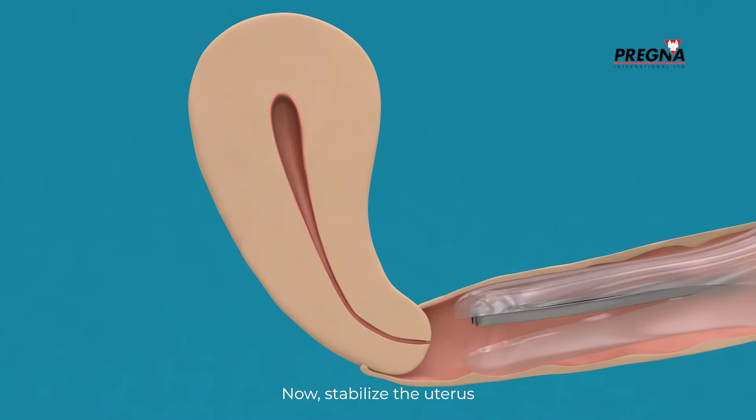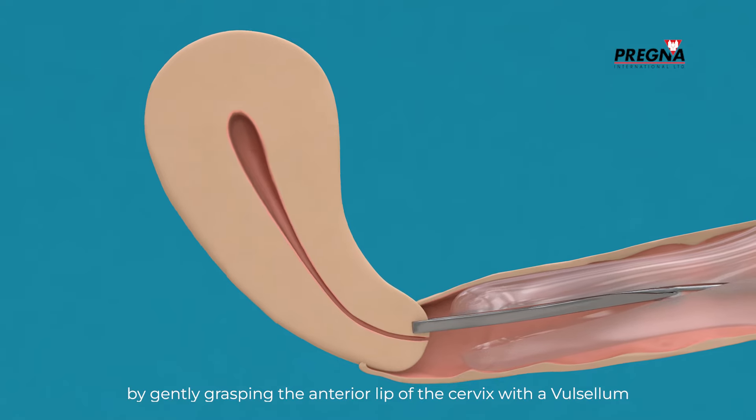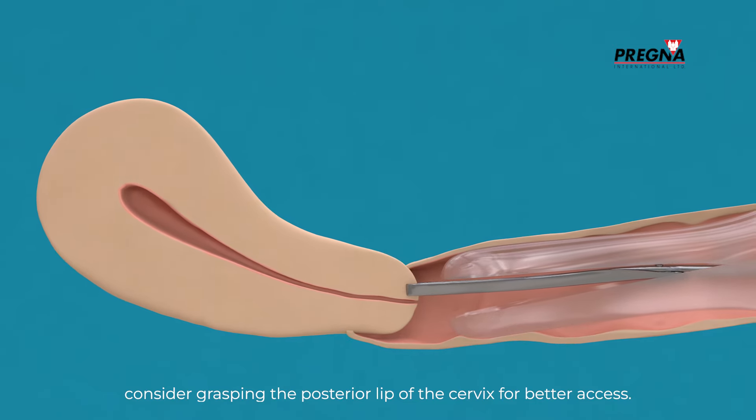Stabilize the uterus by gently grasping the anterior lip of the cervix with a valsillum. In cases of retroverted uterus, consider grasping the posterior lip of the cervix for better access.